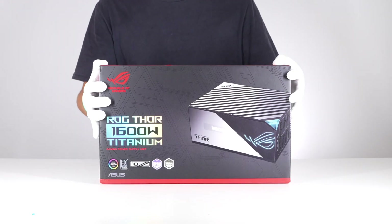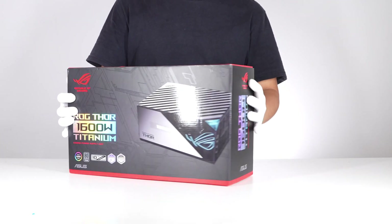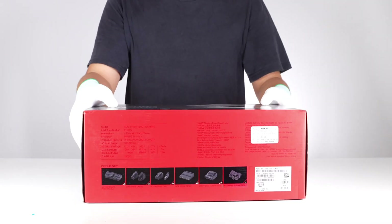The packaging size is similar to a laptop. On the front you can see the ROG logo and some product info, with features listed on the back. It comes with multiple cables and connectors printed on the side.